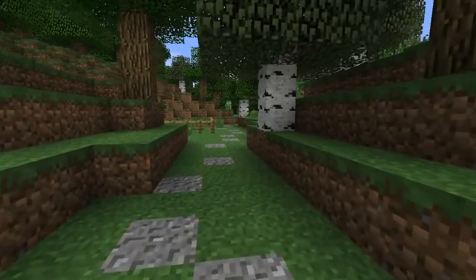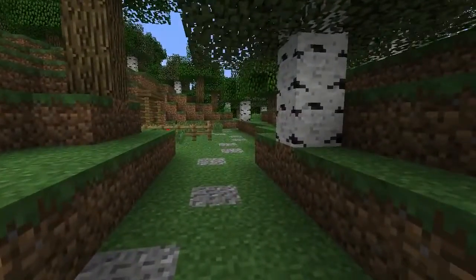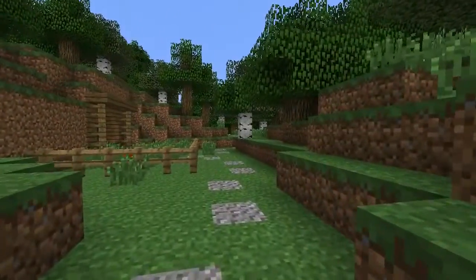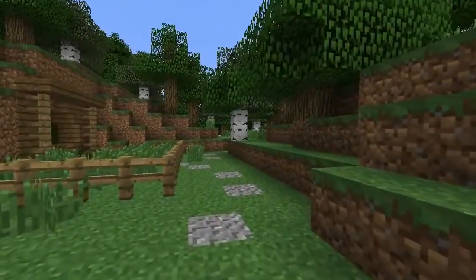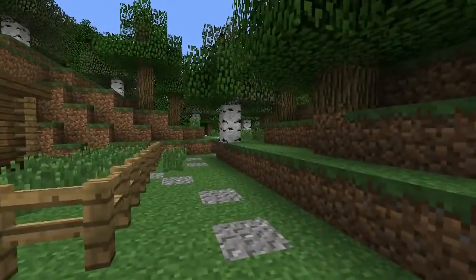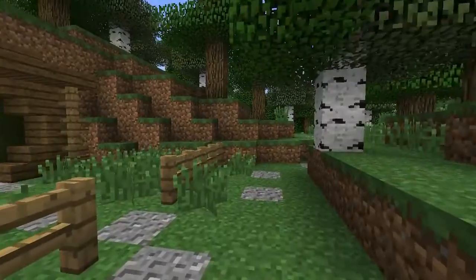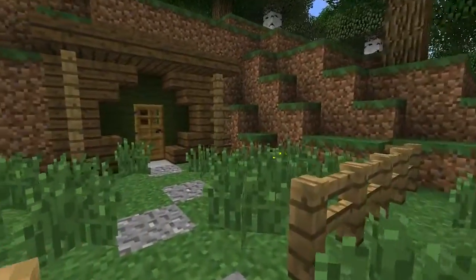In a hole in the ground there lived a hobbit, not a nasty, dirty, wet hole filled with the ends of worms and an oozy smell, nor yet a dry, bare, sandy hole with nothing in it to sit down on or to eat, but a hobbit hole, and that means comfort.